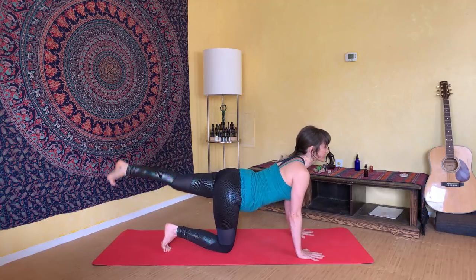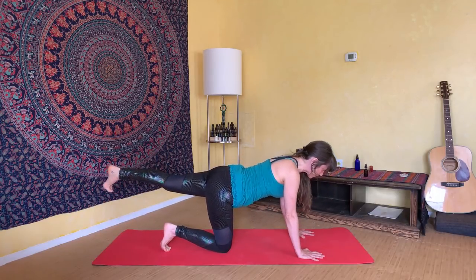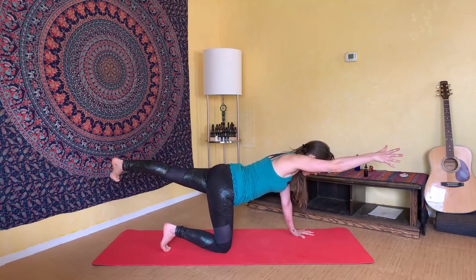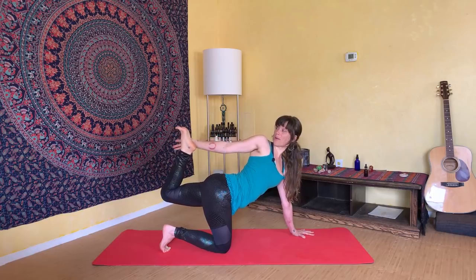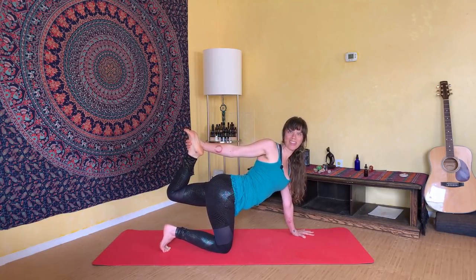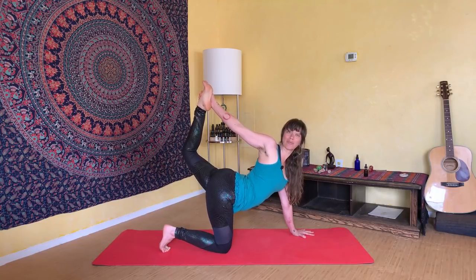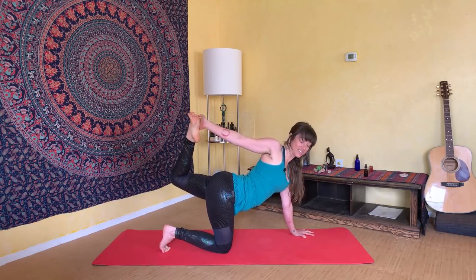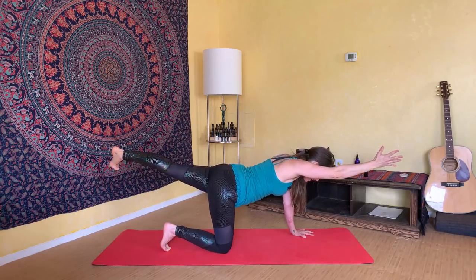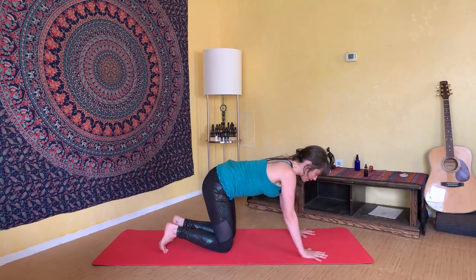Exhale to curl it in, then reach the left leg back behind you again. This time extend your right fingertips forward for balance. Bend your left knee, reach your right arm open and out, grabbing for the left foot behind you. Once you make that contact, start to kick the left foot into the hand, opening through the front of your hip — you'll also feel a stretch across the front of your right chest as a bonus. Then extend right arm forward and left leg back, and release everything down to your mat, coming back to tabletop.